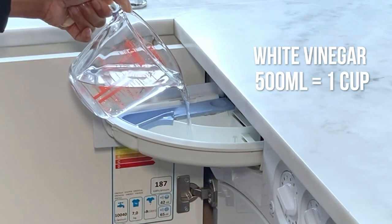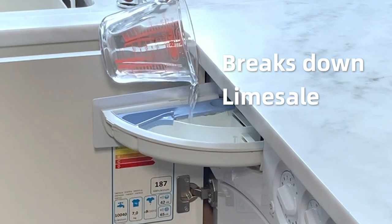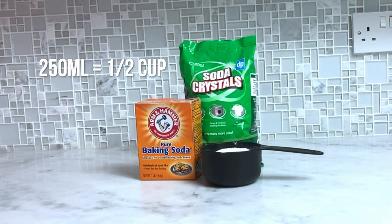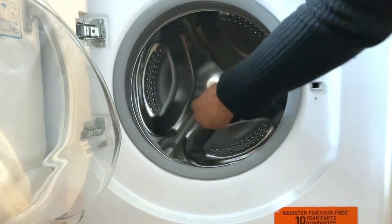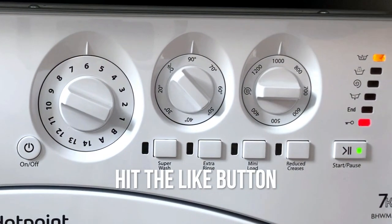Now cleaning the washing machine drum. I'm going to pour 500 ml of white vinegar into the detergent drawer. If the drum of the washing machine smells, it's a good idea to add in half a cup of soda crystals or baking soda directly into the drum, then set it to the hottest cycle you have for 90 minutes.